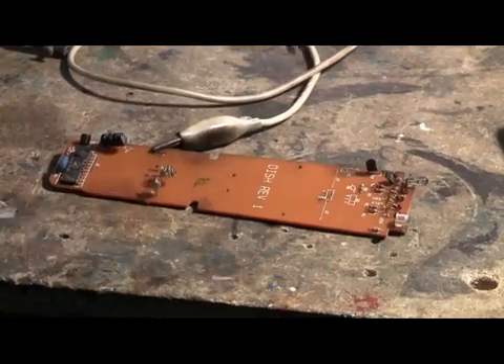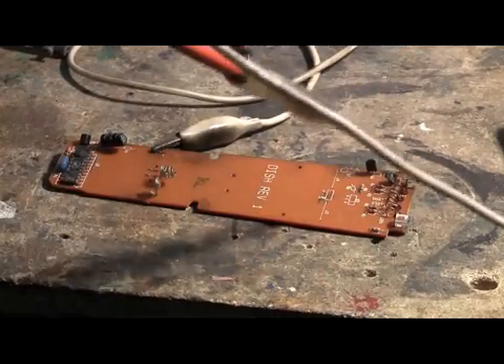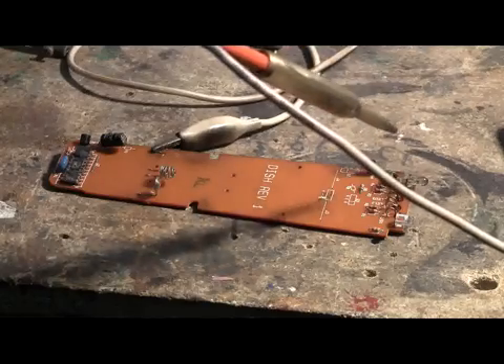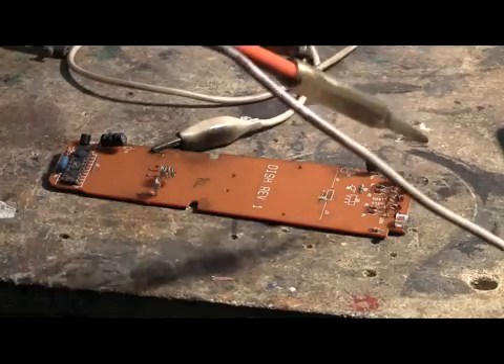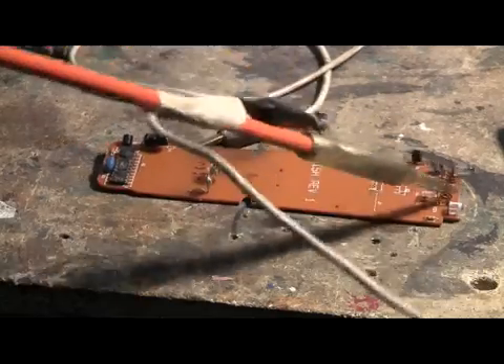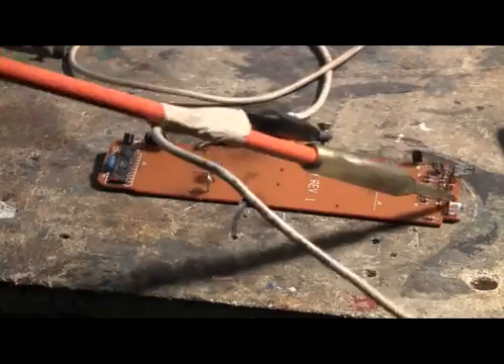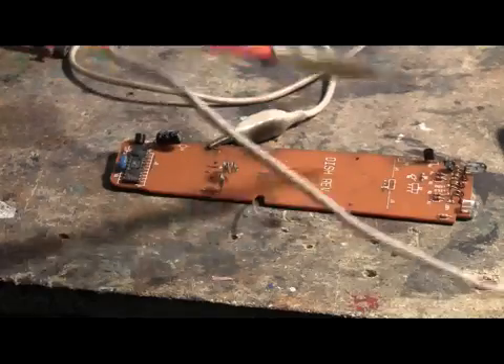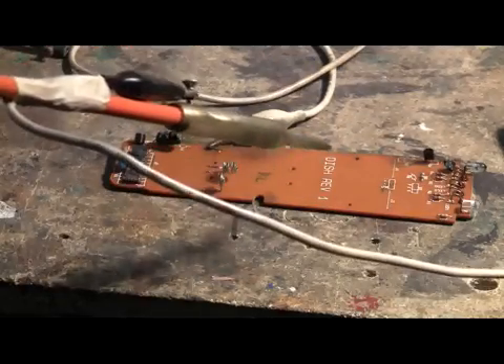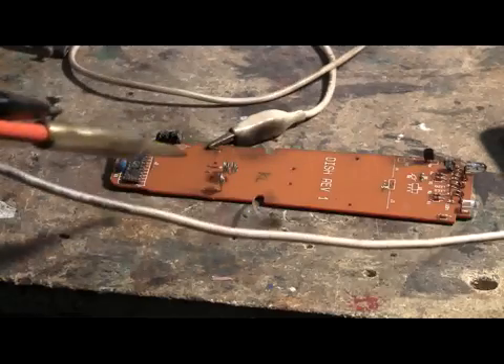Now let's take a third shot, same place near the right-hand end where the LEDs are. Charging... charged... fire! Must have blown the traces on the circuit board. We'll just try different parts of the board.